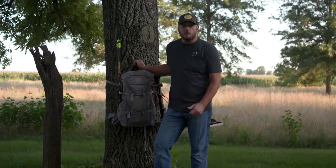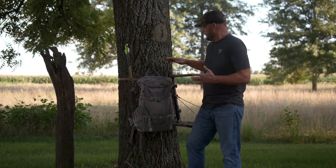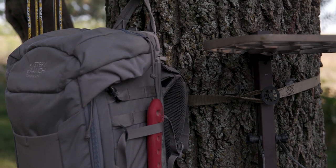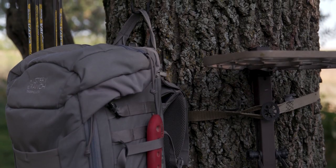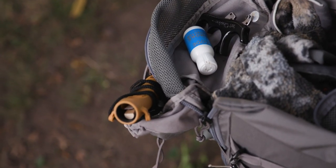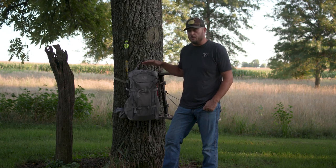We're here to take an in-depth look at the new Mystery Ranch Treehouse Pack for whitetail hunters. Setting up in the tree is really easy. The way I've found that this works best is keeping the lid somewhat close to your seat height of your tree stand. What that allows you to do is utilize the design elements built into the lid, and it also keeps everything in reach to minimize your movement.